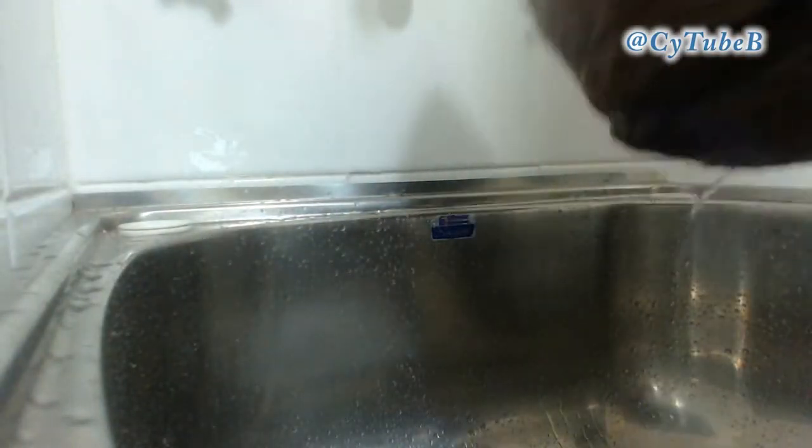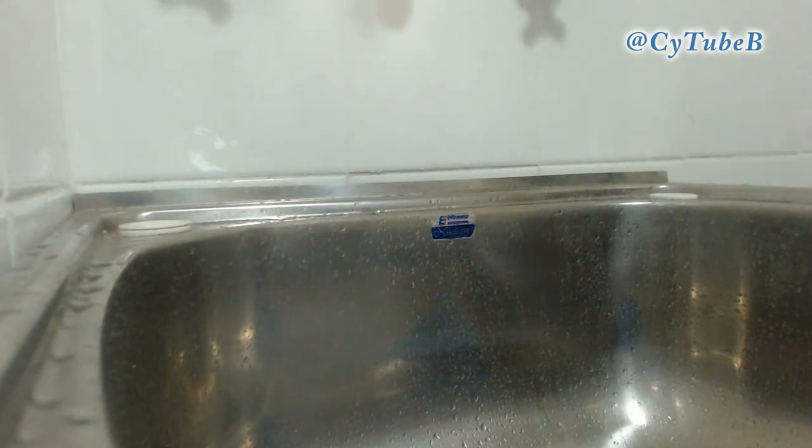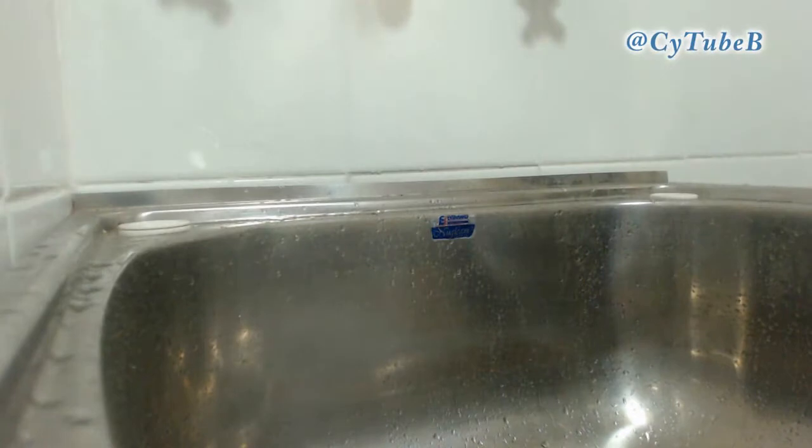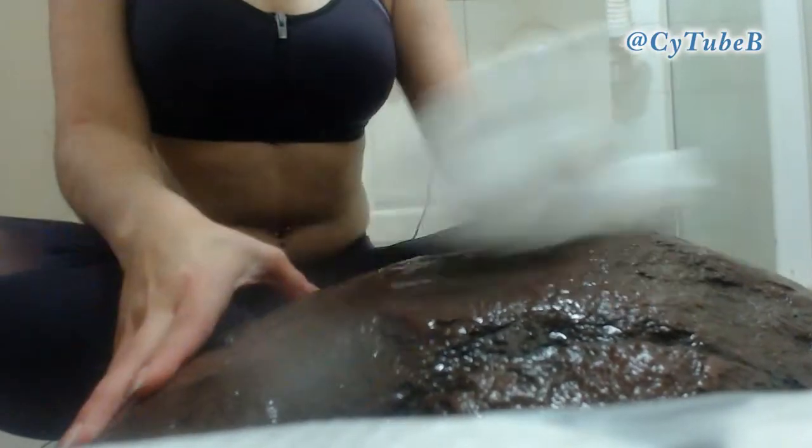I always need almost an entire roll of paper towel every time I do this, because then I go and dry down everything that was in there. Wash your hands — it's hard to have the gloves on in that part, because you're going to get water all throughout them.